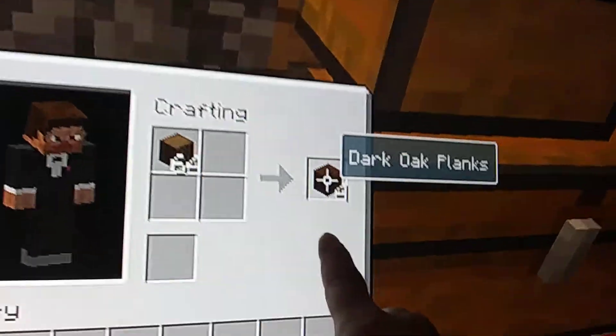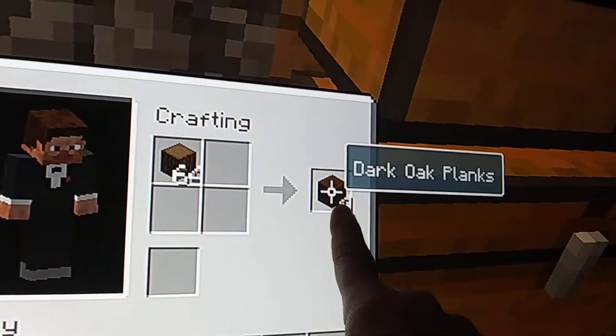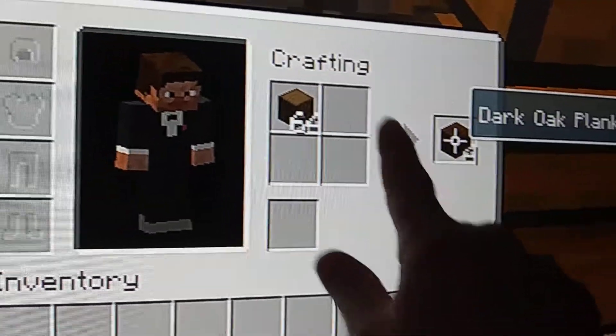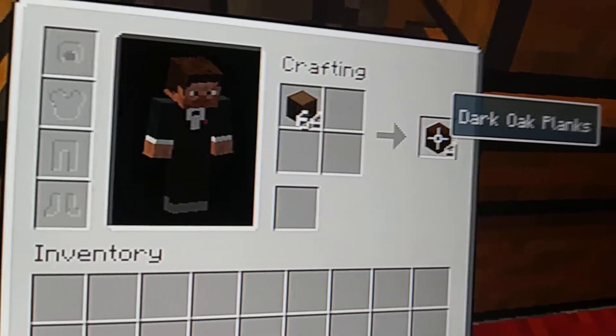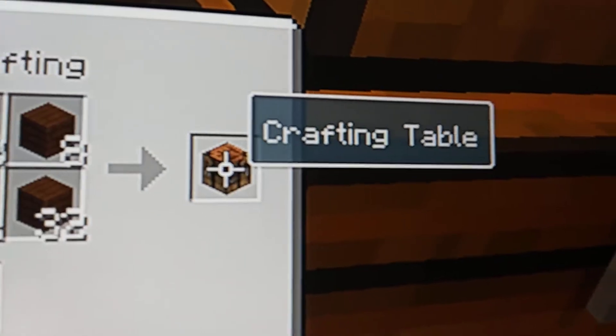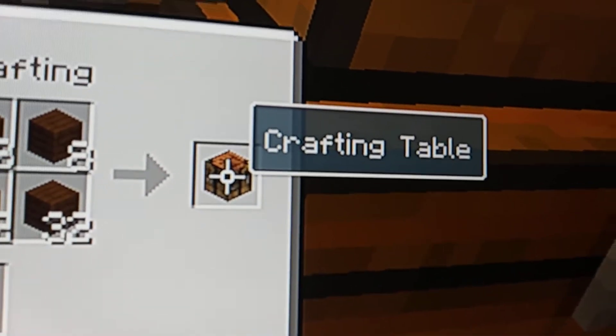So we're going to take these planks — after we move this wood back down — and place them in each of the four slots. And when you do, there you go, you got your crafting table. Now you can get to work.